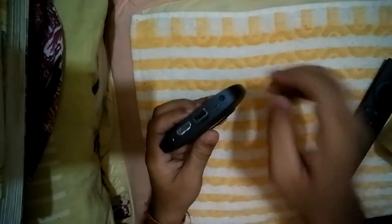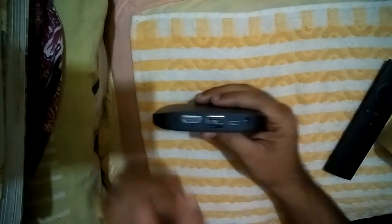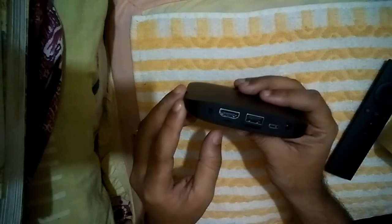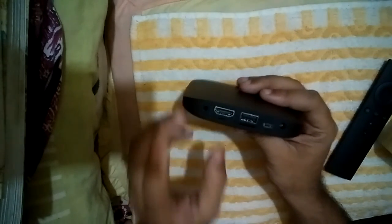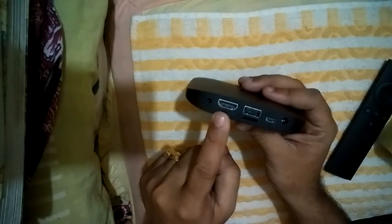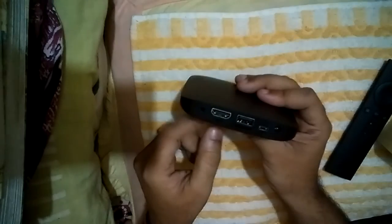Let's talk about the basic functions of the Mi Box. Can we use this Mi Box with our setup box? No, you cannot use it as a setup box. Can we connect our antenna to this Mi Box? No, because there is no port to connect an antenna. So what are the actual functions?